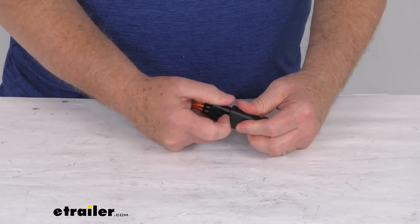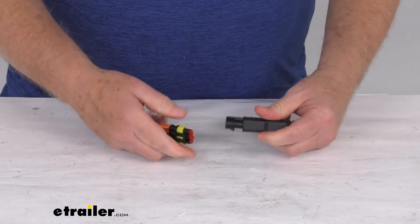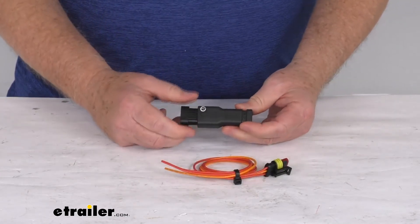But that should do it for the review on the RedArc encapsulated power diode for the TowPro brake controllers.